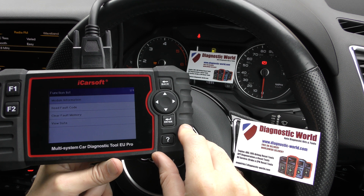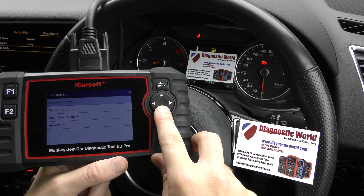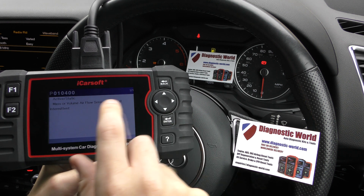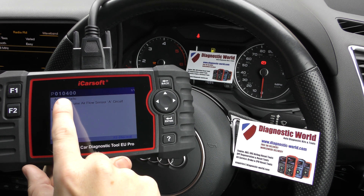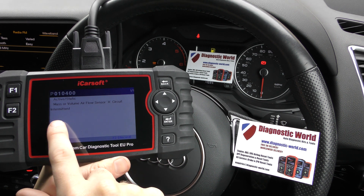Here we go — it took a lot longer than I thought, but anyway, we've got there. So we click into Read Fault Code. Reading the fault codes, please wait. It's giving us a P010400 — mass or volume airflow sensor A circuit intermittent.